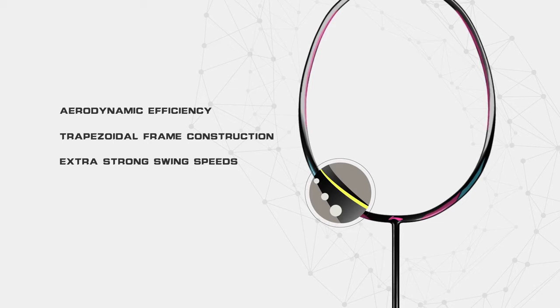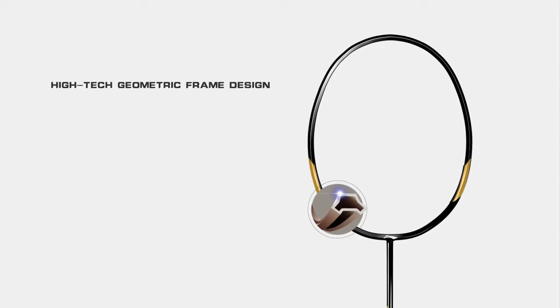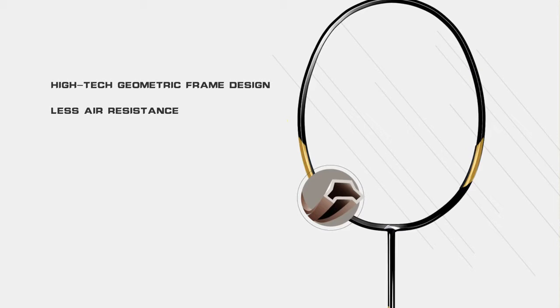The Li Ning 3D Caliber series features a high-tech geometric frame design that greatly reduces air resistance. It produces faster swing speeds for bigger smashes and gains outstanding reviews from strong players looking for maximum power. Keyword: powerful.